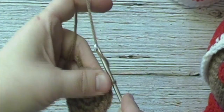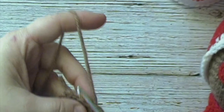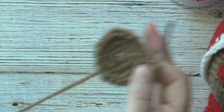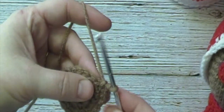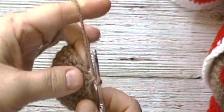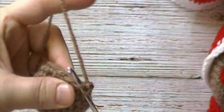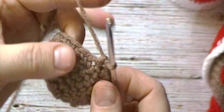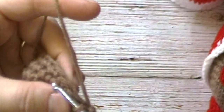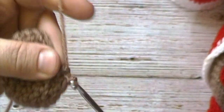For rounds 4, 5, and 6, we will chain 1 and work 1 single crochet in each stitch around, joining at the end of each round with a slip stitch. We will have 18 single crochets at the end of each of these rounds. For round 7, we will chain 1, work 1 single crochet in the first stitch, followed by 1 single crochet decrease in the next stitch, and continue that pattern around. We will have a total of 12 single crochets at the end of round 7.